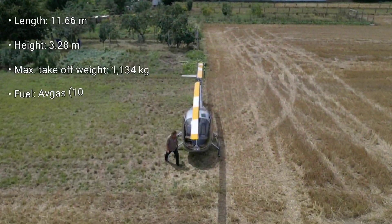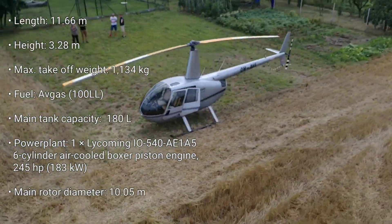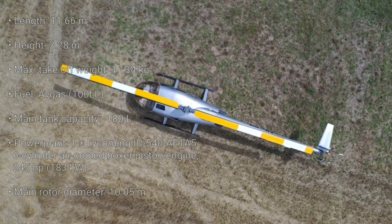What actually is the Robinson 44? It is a four-seat light helicopter with an empty weight of just under 700 kg. It is 11.6 meters long and 3.3 meters high.